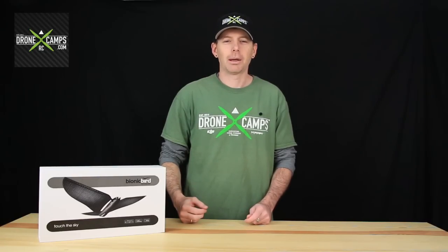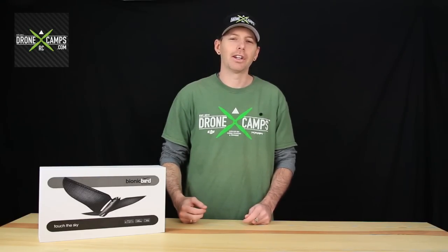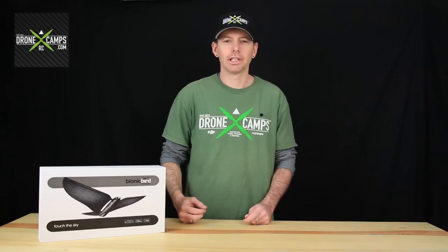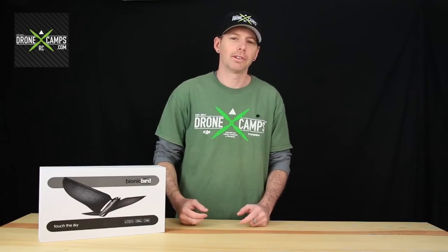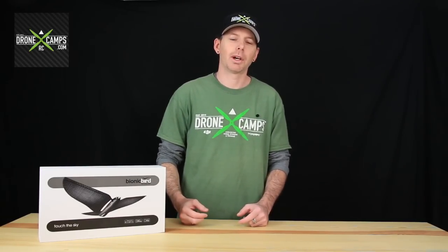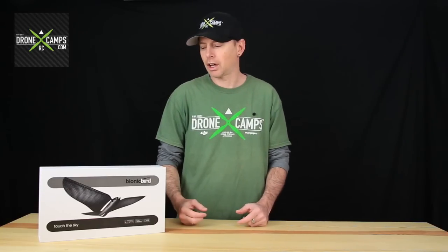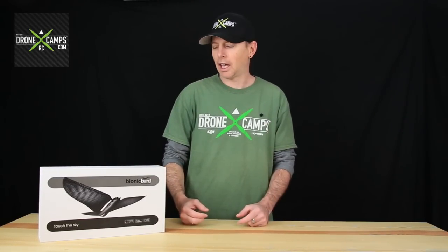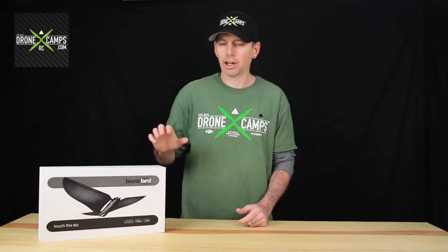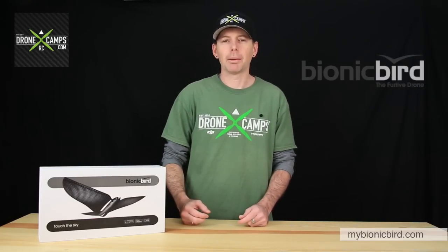Hey guys, thanks for joining us on the Drone Camps channel today. You are looking at a new type of drone that has just been released — they sent us a demo. It's actually really cool; it's been all over social media recently and has been featured in Wired Magazine, USA Today, and others around the country. Edwin, the creator, sent us this Bionic Bird — it's on mybionicbird.com.